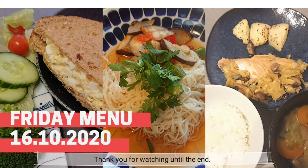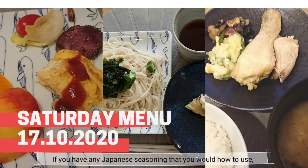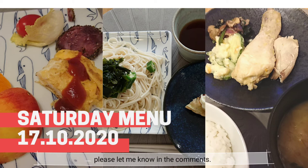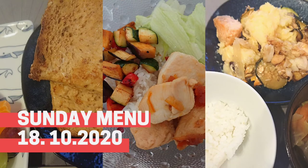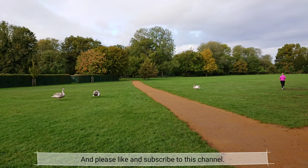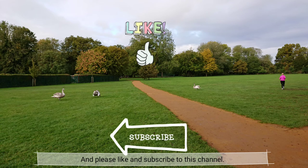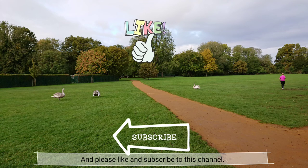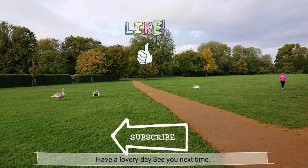Thank you for watching until the end. If you have any Japanese seasoning that you would like to use, please let me know in the comments. Please like and subscribe to this channel. Have a lovely day, see you next time!